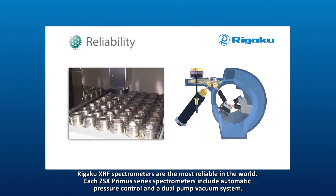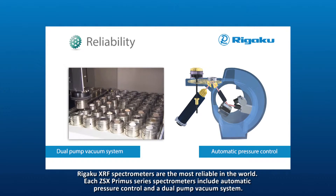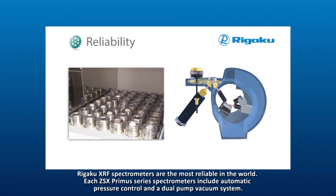RIGAKU XRF spectrometers are the most reliable in the world. Each ZSX Primus series spectrometer includes automatic pressure control and a dual-pump vacuum system.